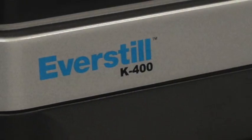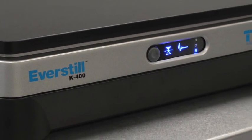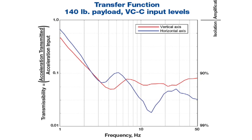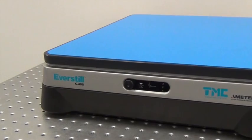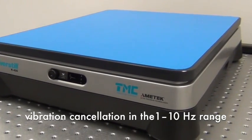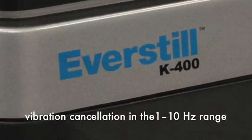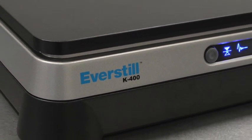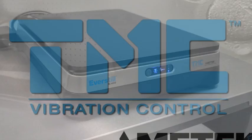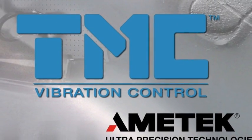The patented EverStill technology delivers aggressive vibration cancellation starting at 0.6 Hz in a compact serial-type design. The K400 is the first benchtop system with the EverStill technology. The best-in-class vibration cancellation in the 1 to 10 Hz range is a significant advantage for researchers, technicians, and designers who are pushing the limits of their small precision instruments.